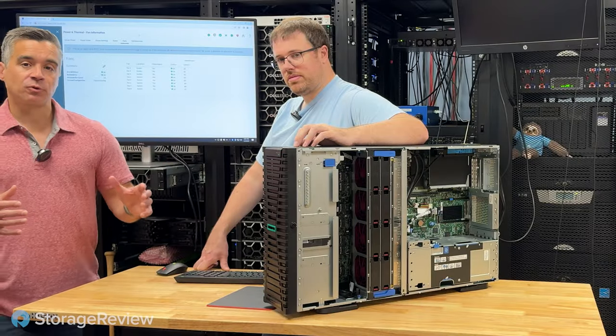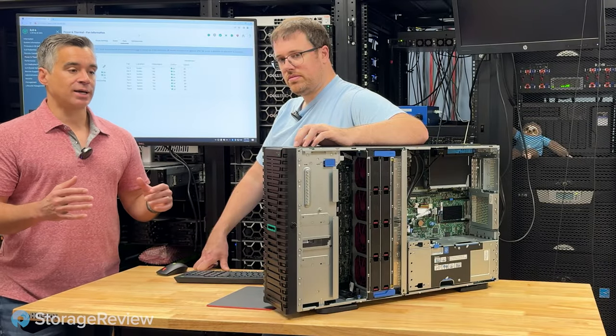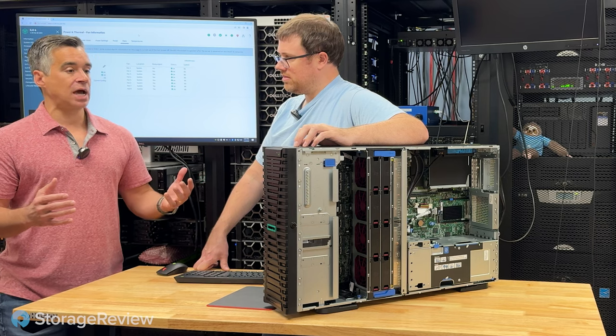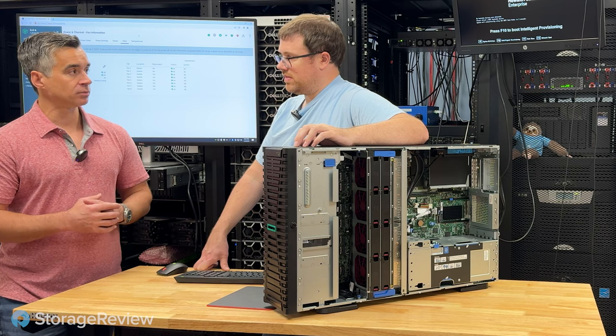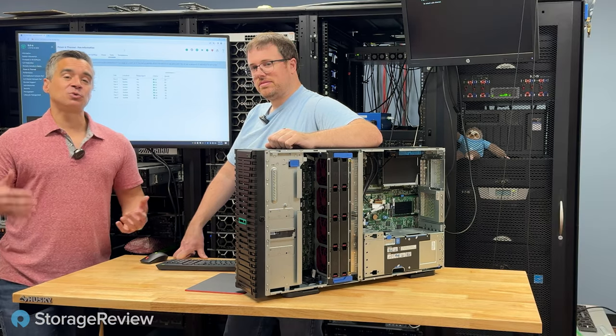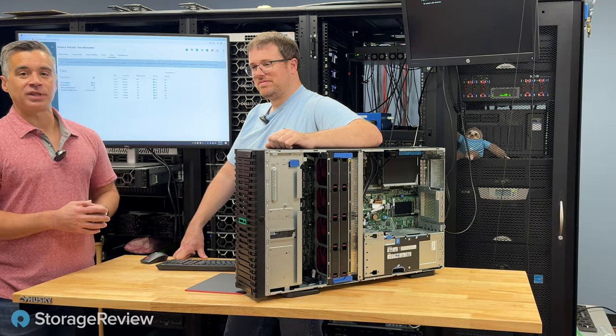We're going to get to work benchmarking this for the full review on storageview.com. Overall, we continue to see towers really up their game with configurability and high-end componentry. Kevin thinks it'll be a delight to use — we'll find out in the full review. Stay tuned.